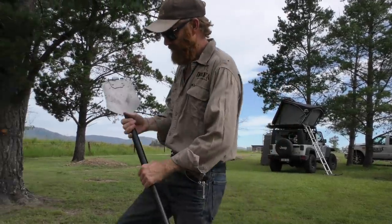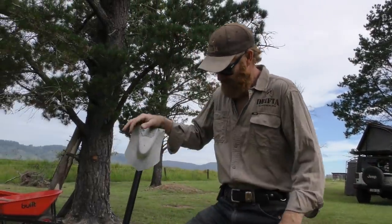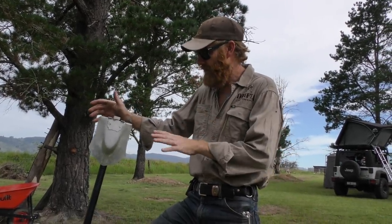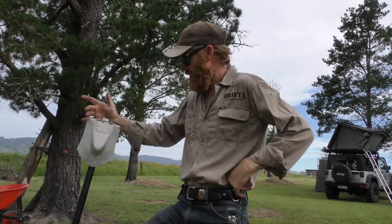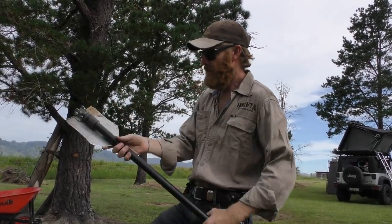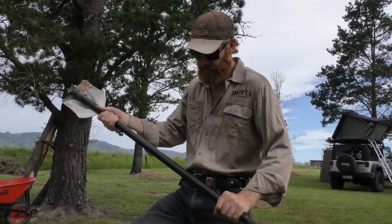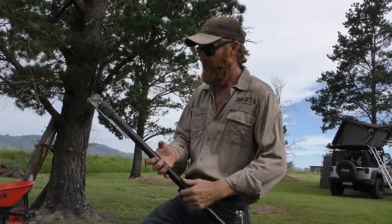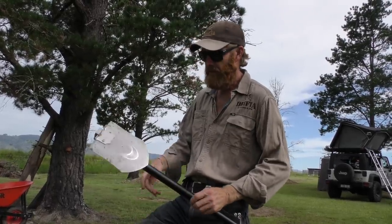What I wanted to show you was a new shovel kit that I've been mucking around with for a while and it's just turned up. This is the third prototype that we've got. It's basically a folding shovel but it comes apart. It's basically going to be a little camp shovel, so I'll show you that.